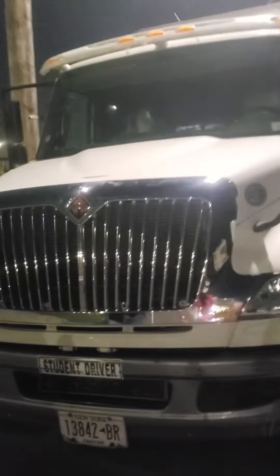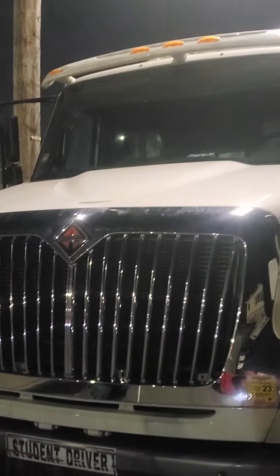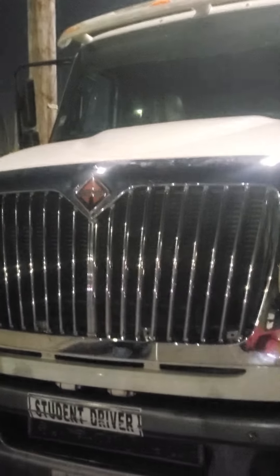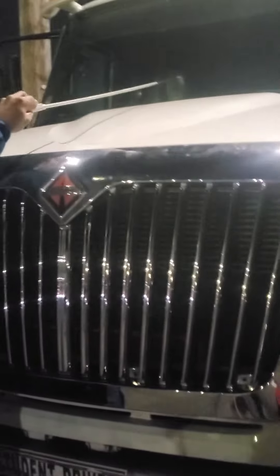I'm going to begin with the tractor general view first. We're going to check the tractor clearance lights — properly mounted and secure, clean, no crack, damage, or broken, proper color amber.